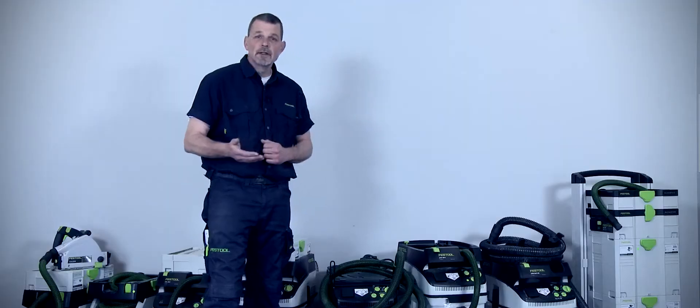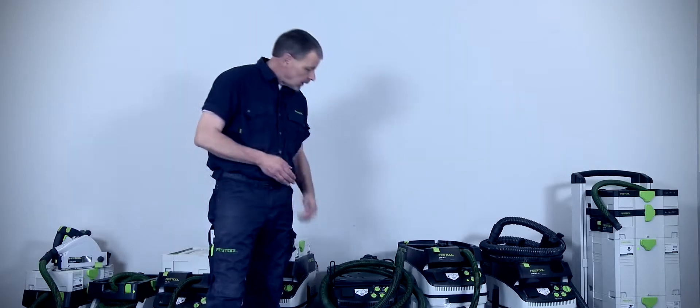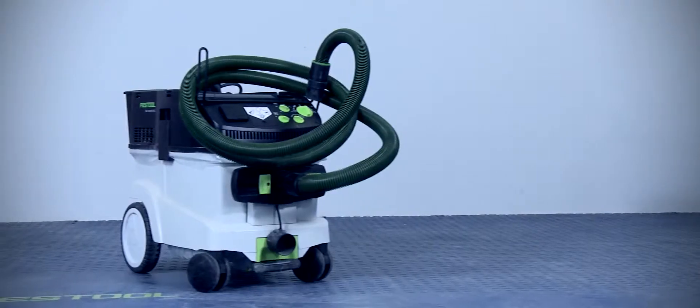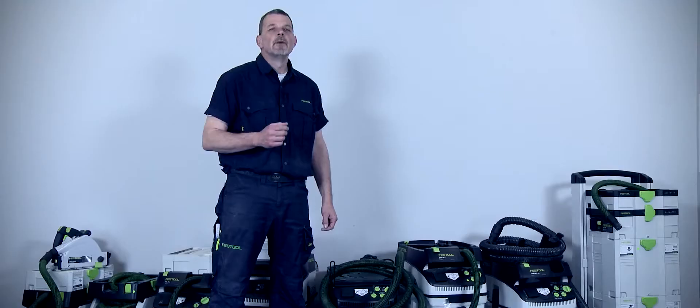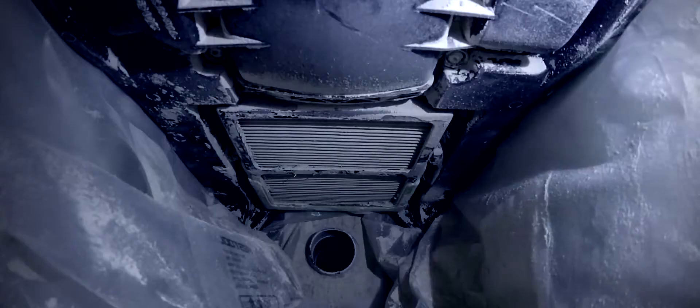If I'm working with concrete — maybe grinding the material or cutting the material — then the CTM36EAC HD is the one to use. And because we have this auto-clean function with this extractor, the filter is cleaned every 10 seconds. It then means that the extractor takes a breath, and we can work in a really clean way, knowing that all the dust is taken away.